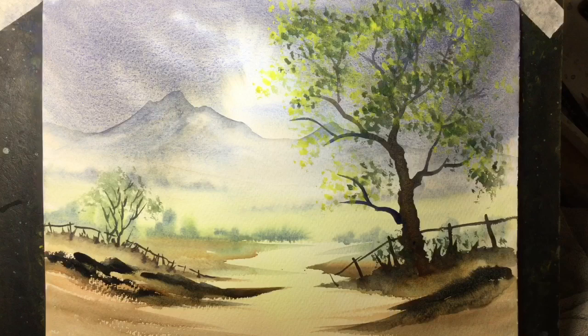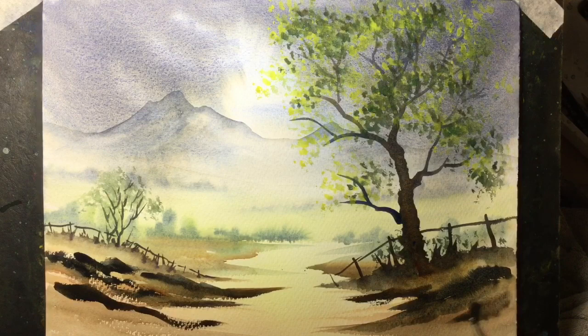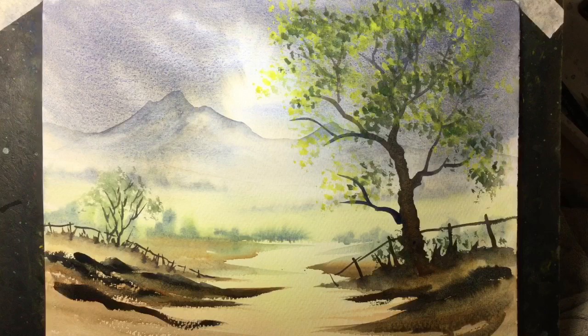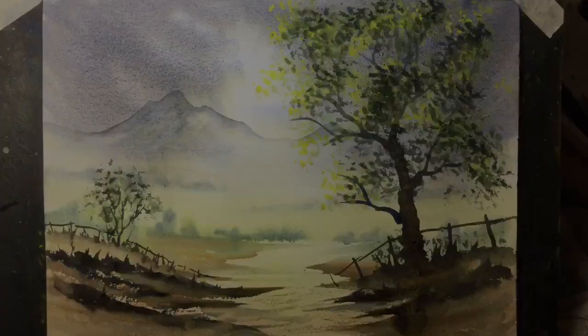These are some of the strongest colours in the painting and as you can see it does help create almost a three-dimensional effect. Those background hills and the misty valley do look a long way away now. And finally I just want to add a couple of people to the painting using a small brush, just in silhouette.